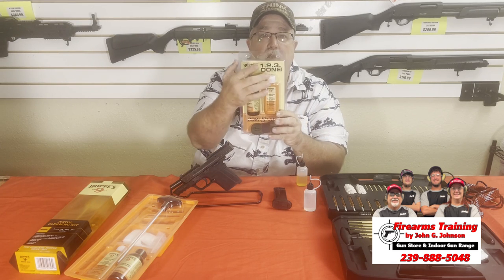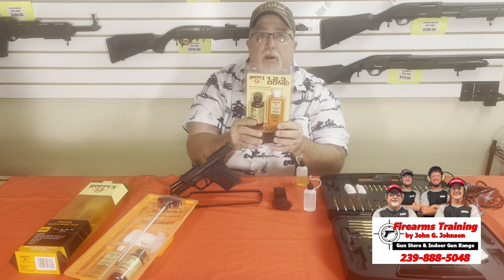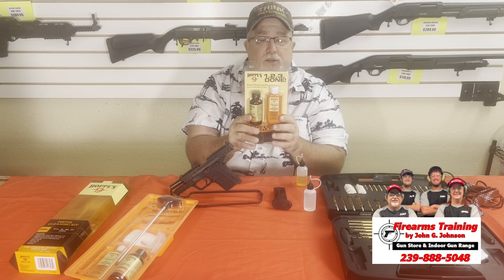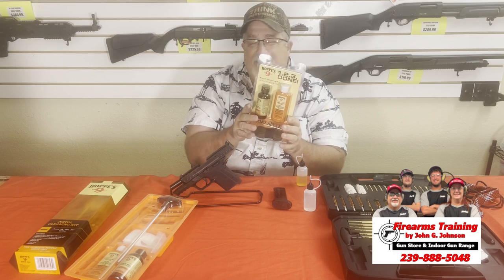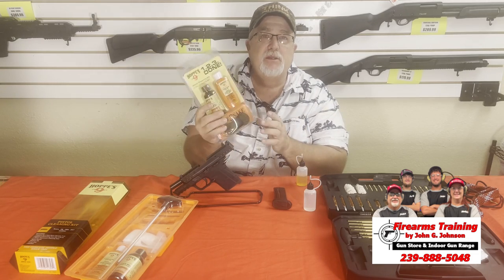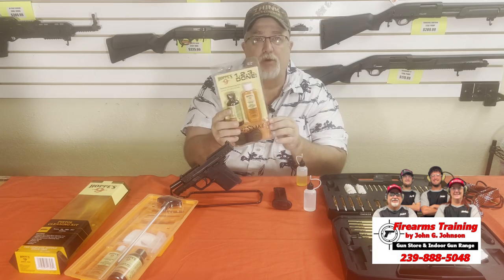The 1-2-3 kit gives you the oil, the bore cleaner, and the lubrication — you just put it through the barrel twice and you're done. These are about $26, a little expensive for what you get, but it is something you could have. Jacob's kit, which I showed you earlier, is a true kit you can close up and store away.